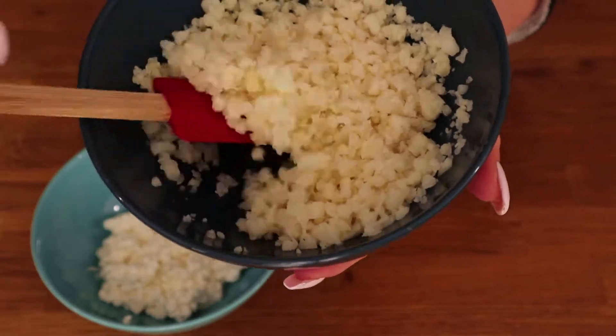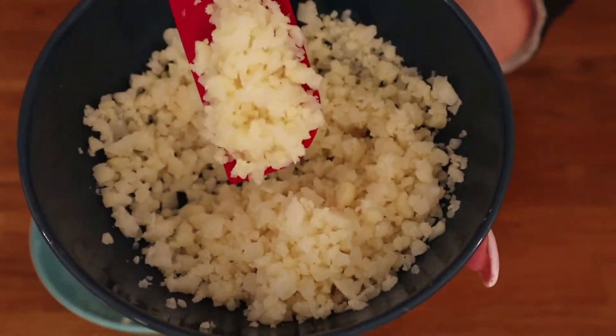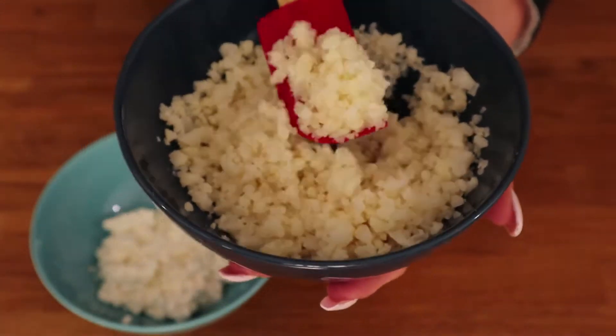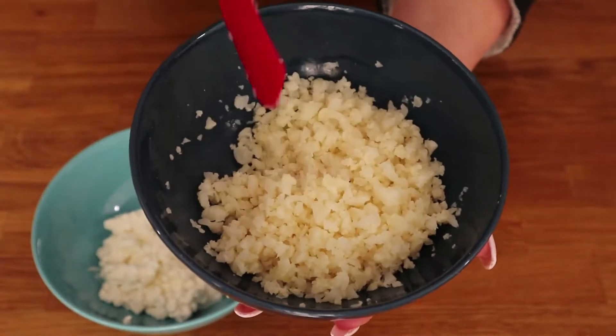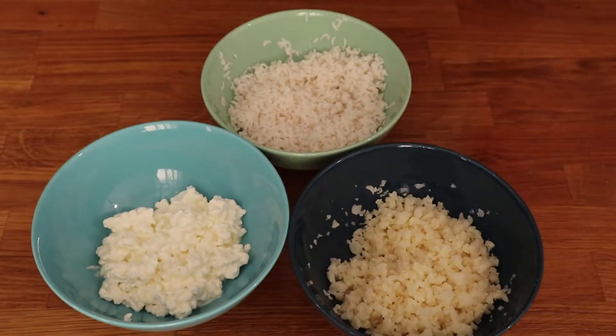First option is good old reliable cauliflower. I will show you how to make it sticky in a minute. To prepare it, first steam the cauliflower then chop it up really fine, grate it or use a food processor. Cauliflower rice is also sold in some stores.